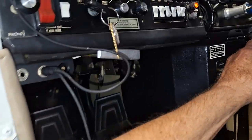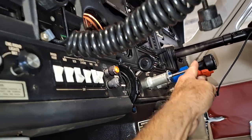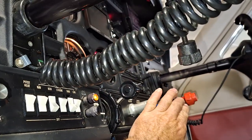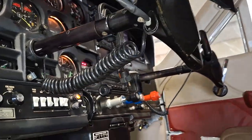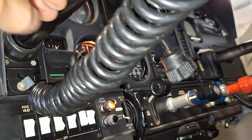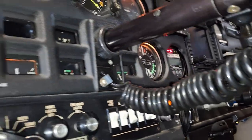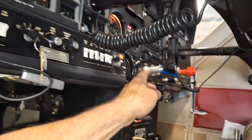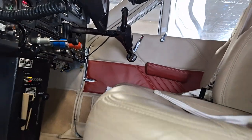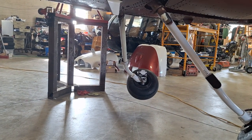Wait — before we drop it back down, let's pull the throttle back and check the gear warning. This one doesn't have a horn; it has a voice that tells you to check your gear. We also have the orange caution light on, indicating the gear is up. Okay, let's put the gear back down. We'll listen for the voice warning to stop once the gear locks — and there we go.